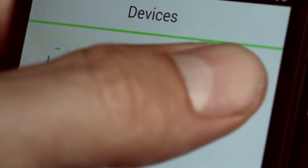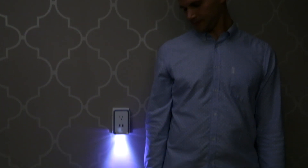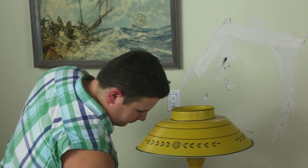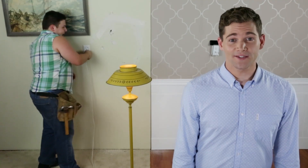Smartlet connects to your phone via Wi-Fi so you can remotely turn power on and off, as well as set timers. It even has a built-in nightlight and can protect your devices from unexpected power surges.